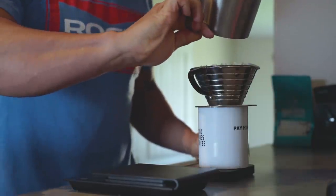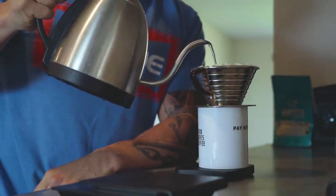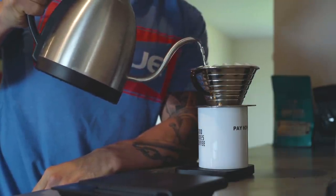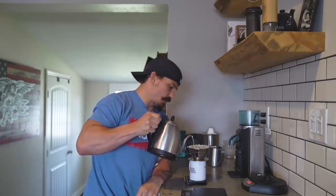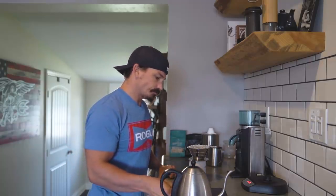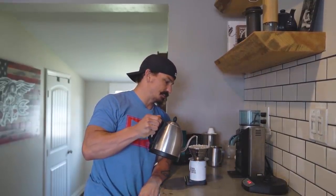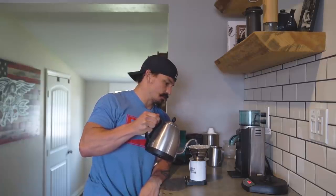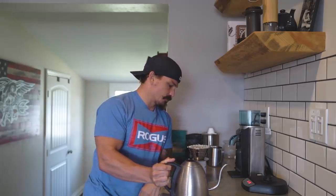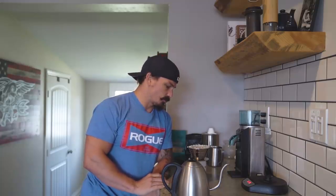Alright, 24 grams. Now when it comes to pouring — what you want to do is put 50 grams of water in immediately, then let it sit for 30 seconds. That's called blooming the grounds. You want to make sure all the grounds get wet on that first pour. Start your timer and let it sit for 30 seconds. At 30 seconds, you're going to add 60 grams of water, again making sure you get all the grounds wet, and let that sit for about 30 to 45 seconds.